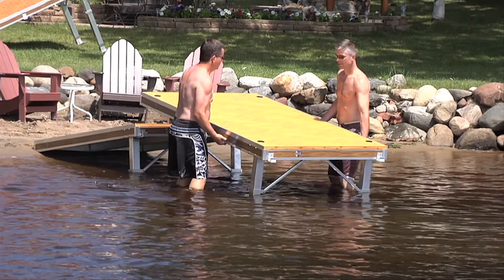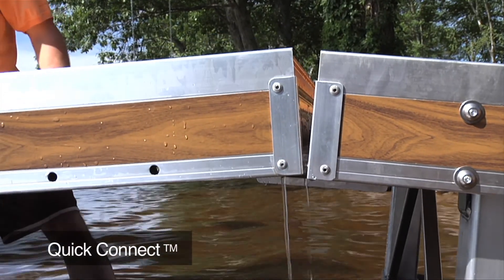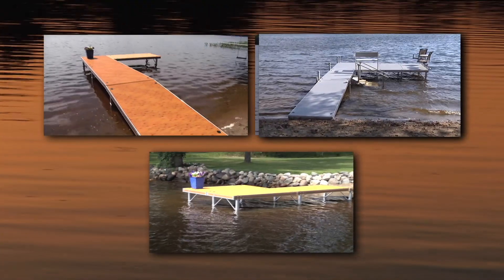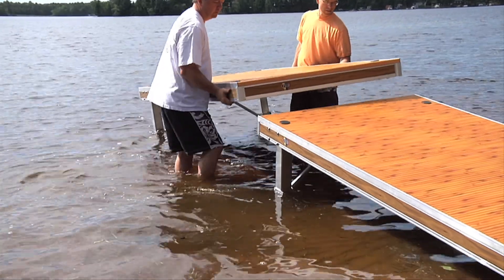When it's time to take it out in the fall, you can break it down in seconds with no tools. Its modular design uses Flo's patented Quick Connects for unlimited configurations. The sections link together, like Flo's roll-in dock versus hard bolting, letting you easily add or disconnect sections.